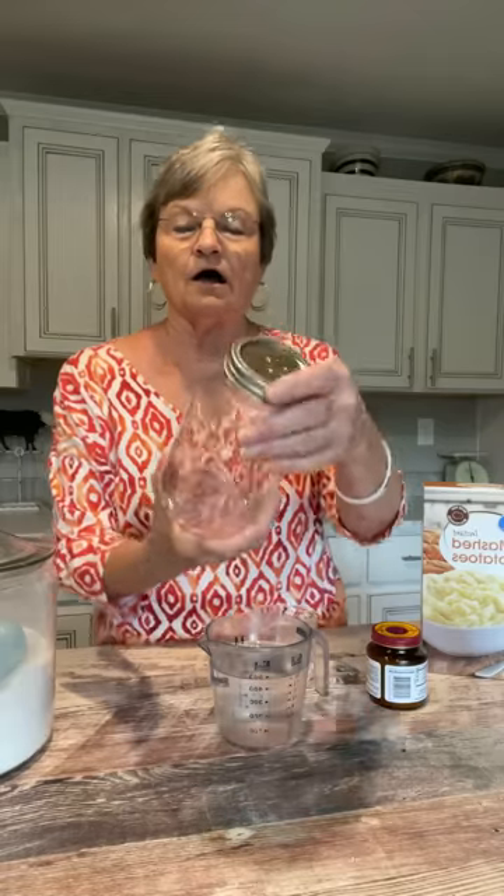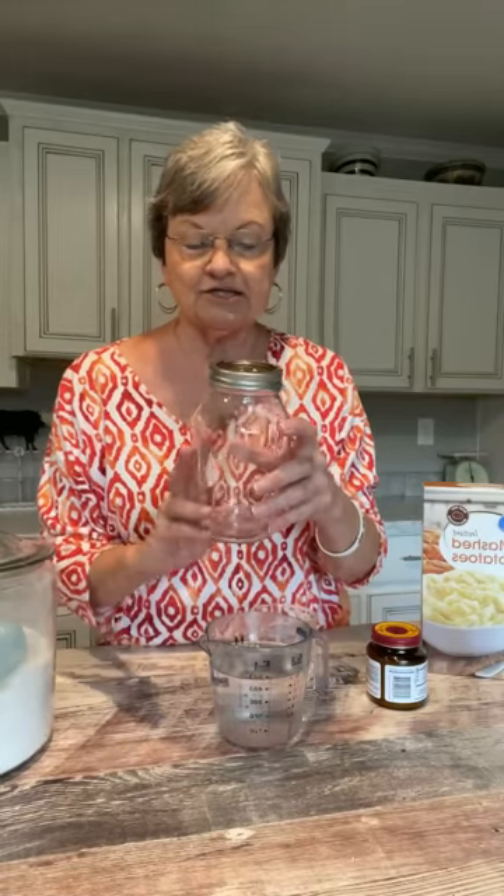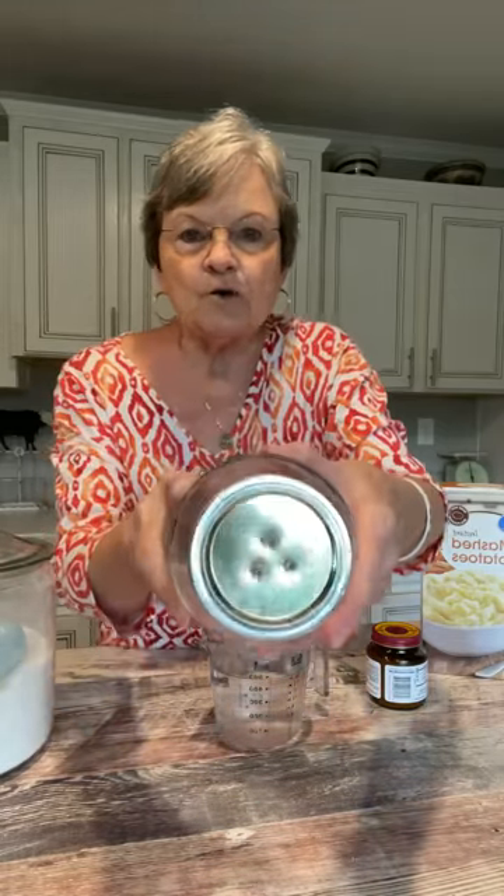The first thing I'm going to show you is you need to take a quart canning jar and you need to poke holes in the lid. The way I poked holes in mine was with an ice pick — I just did three holes.